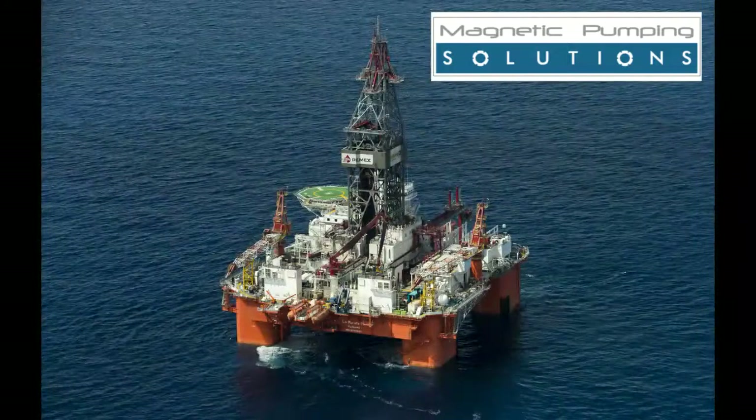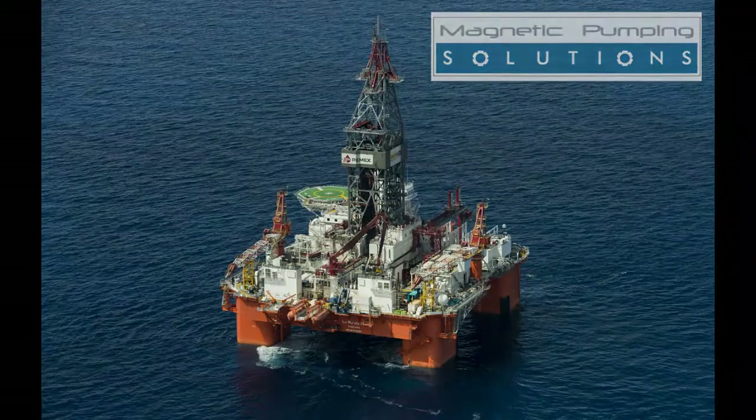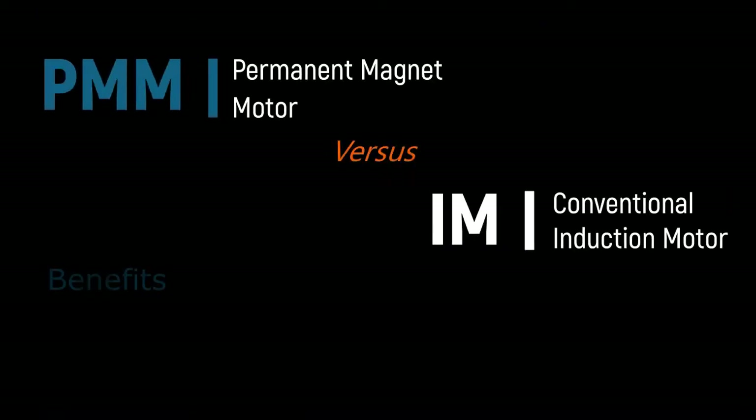Welcome to this tutorial on MPS Permanent Magnet Motor Safety Equipment. PMMs have many performance, application and CO2 saving benefits over conventional induction motors. They do, however, bring risks that have to be managed.